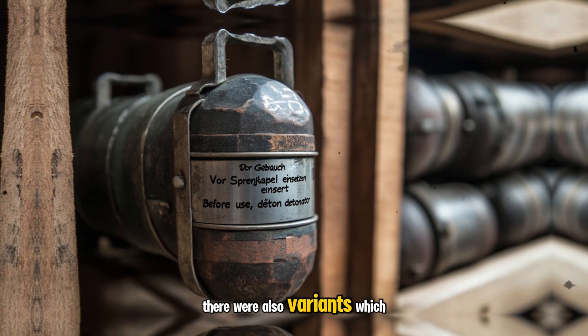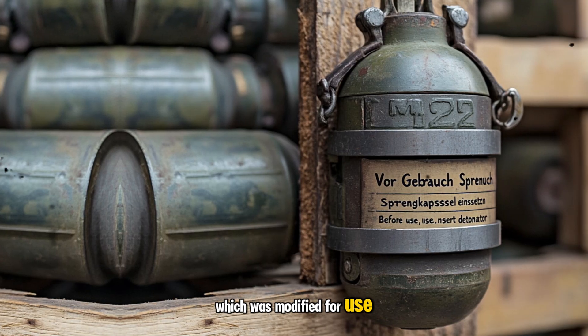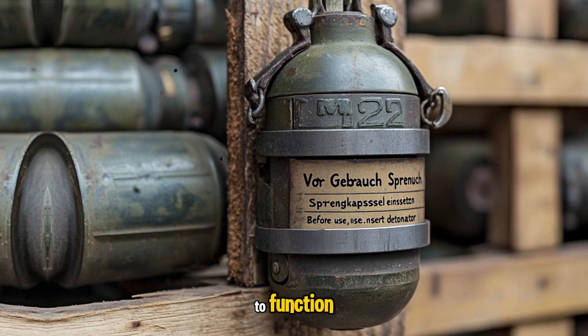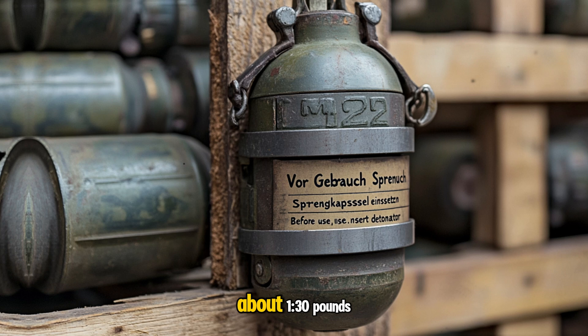There were also variants which were used for training, and a Kalt or cold version which was modified for use in extreme cold, after many standard grenades failed to function on the eastern front.